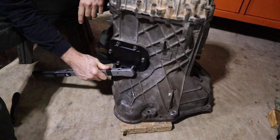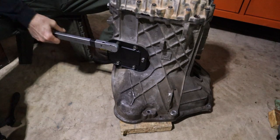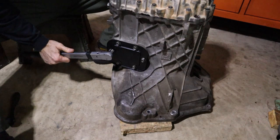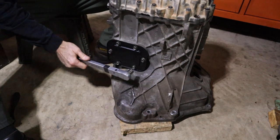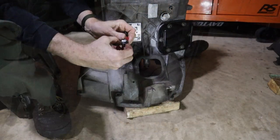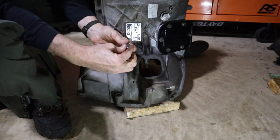The reverse idler shaft bolts get torqued to 16 foot-pounds. The side cover goes on next with a gasket. The bolts take a drop or two of Loctite — they had Loctite on them when I removed them, so they're going back on with Loctite. These get torqued to 28 foot-pounds. Going around once more to double-check, then doing the same thing with the other side.